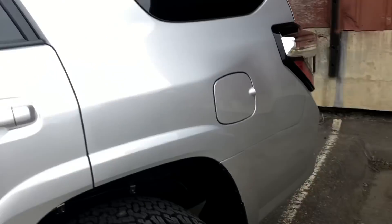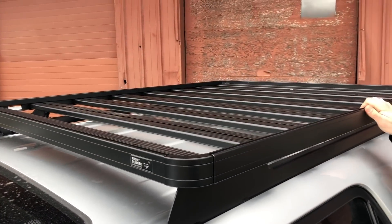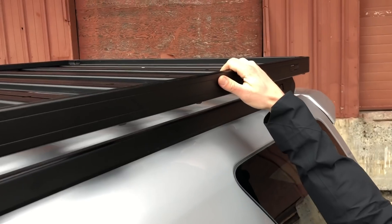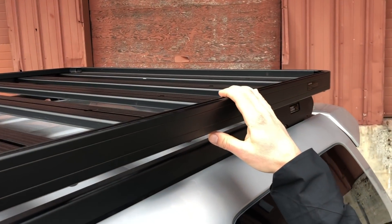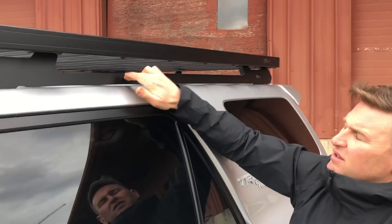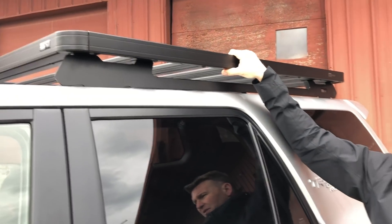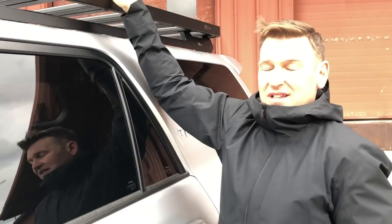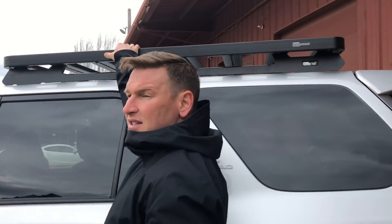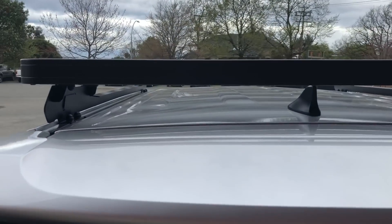We decided to use Front Runner again — a great partner. These modular roof racks use the factory mounting holes once you remove your factory crossbar and roof rails, and the whole system goes together. It's mostly aluminum and has a lot of mounting points. You can mount any accessory from frontrunneroutfitters.com — you can get all different racks, put your Pelican cases, tents, fishing rods, kayaks, whatever you want to do.